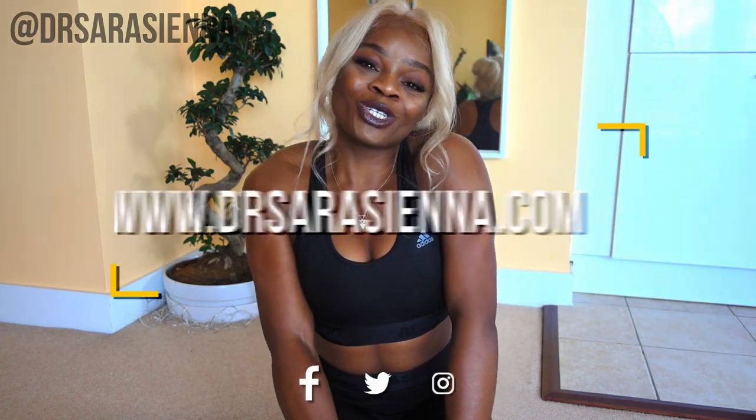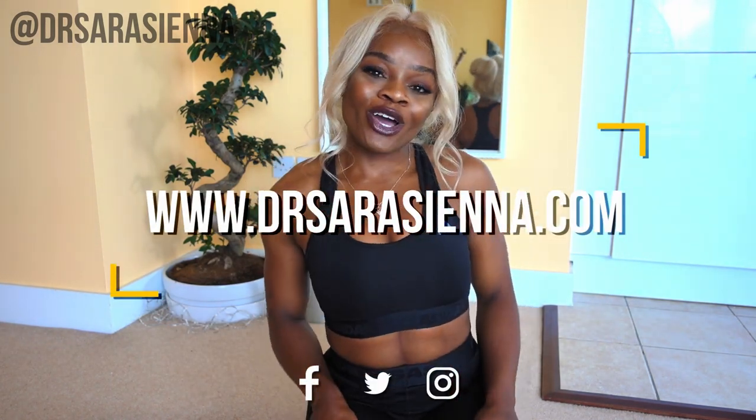If you like this video please don't forget to give it a big thumbs up, share it with a friend and challenge them to do it too, and make sure that you subscribe for more videos because I'm making more videos than ever for you guys. Join me on Twitter, Instagram and Facebook and let's be internet friends. Alright, without further ado let's get into the workout.